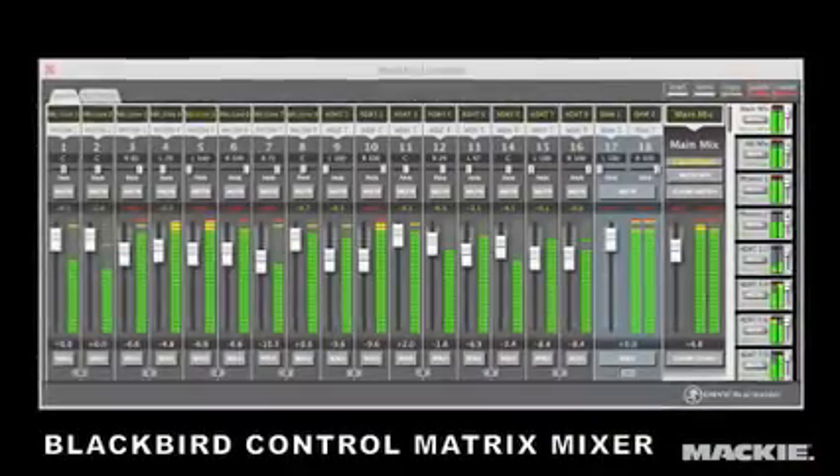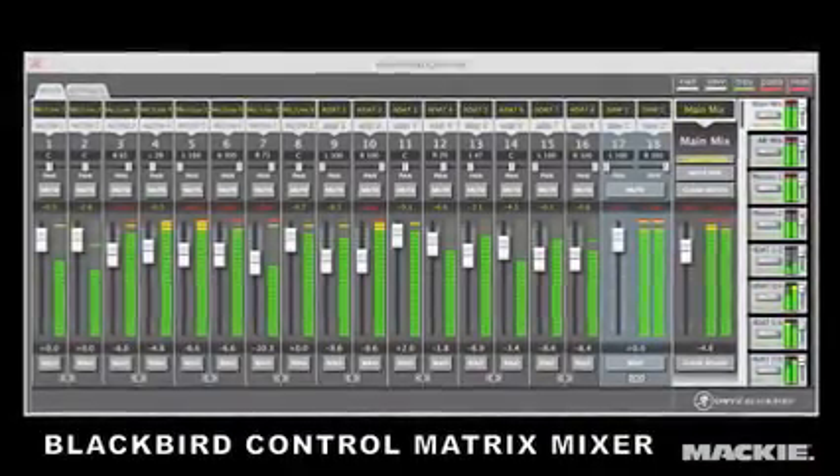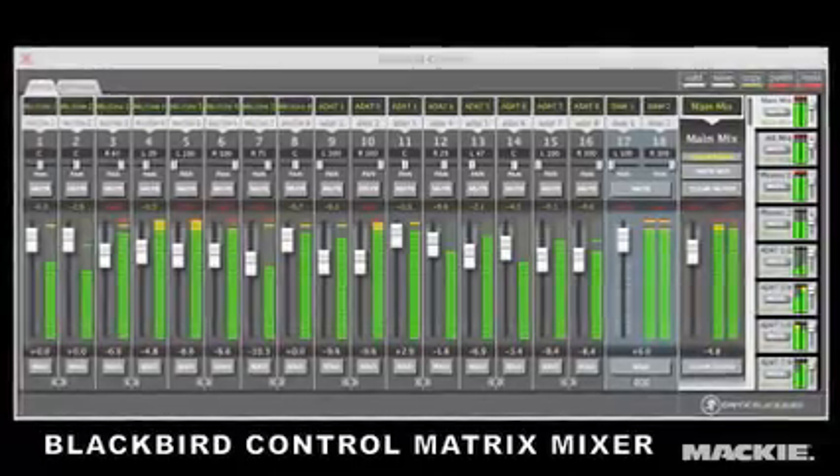All in all, tons of I/O with full routing customization makes every session a breeze. Plus, for more complex applications, Mackie provides the powerful and intuitive Blackbird Control Matrix Mixer.